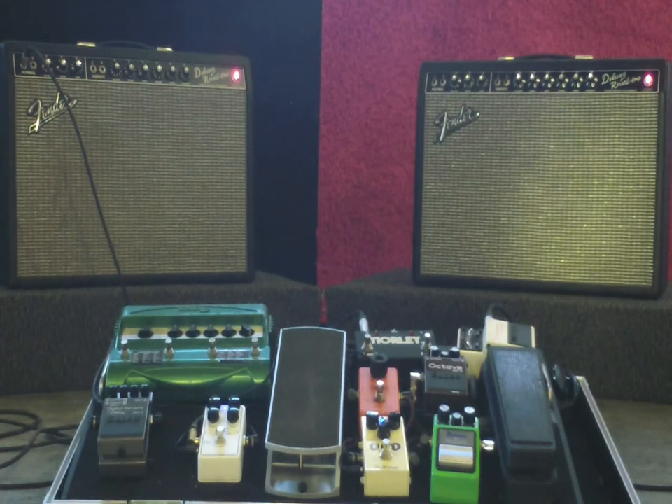This is that Nash T-52 with a lot of pickups, going into the stock Deluxe Reverb. We've got the OCD, we've got a little DL-4 delay, and an RC booster. I'm on the neck pickup.